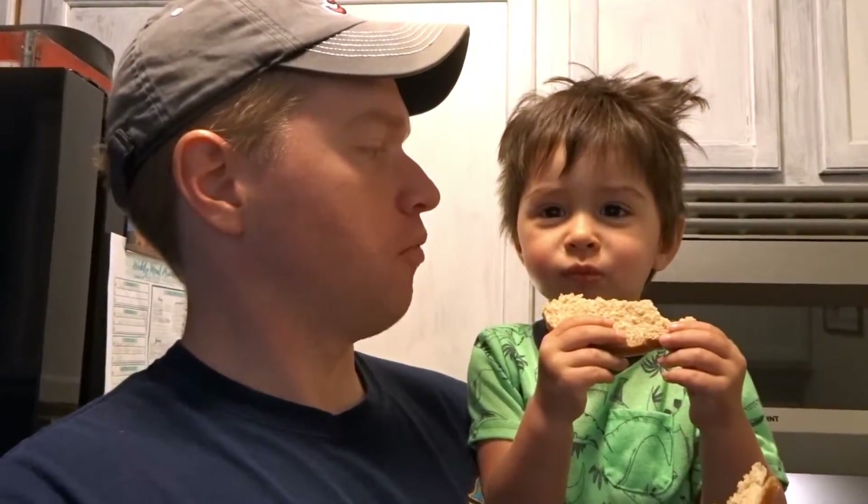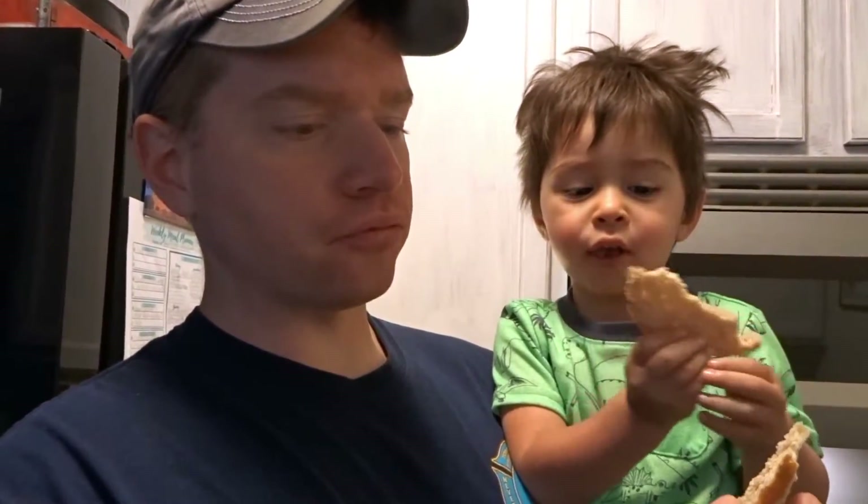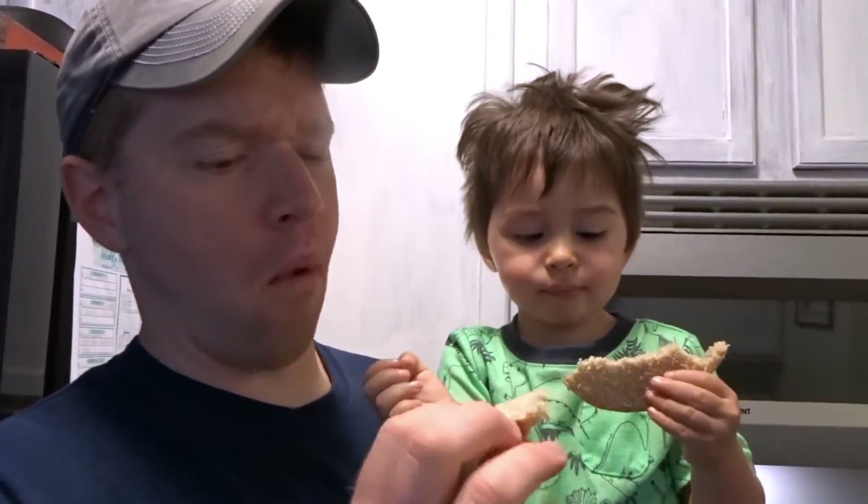That's good. That's really good. Does it taste like just regular bread? Because I tasted it and I liked it. It's better than regular bread. I like that. You like it? Yeah.